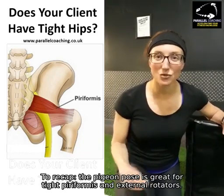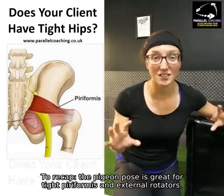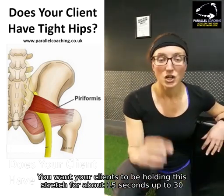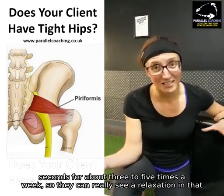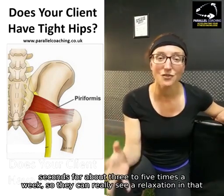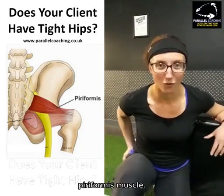To recap, the pigeon pose is great for tight piriformis and external rotators. You want your clients to be holding this stretch for about 15 seconds up to 30 seconds, for about 3 to 5 times a week, so that you can really see a relaxation in that piriformis muscle.